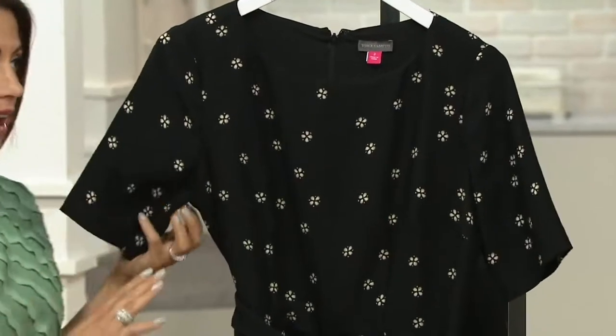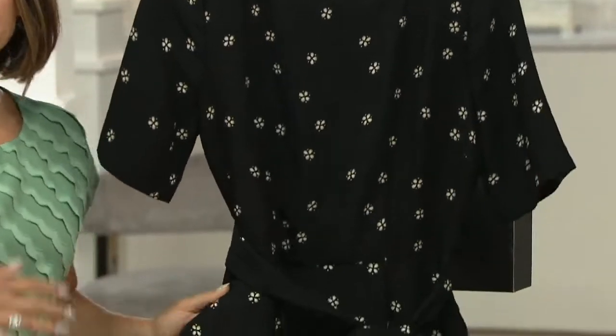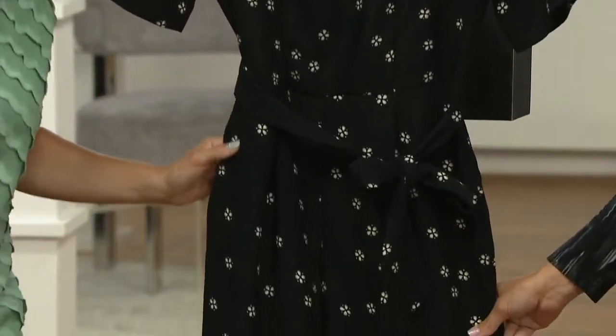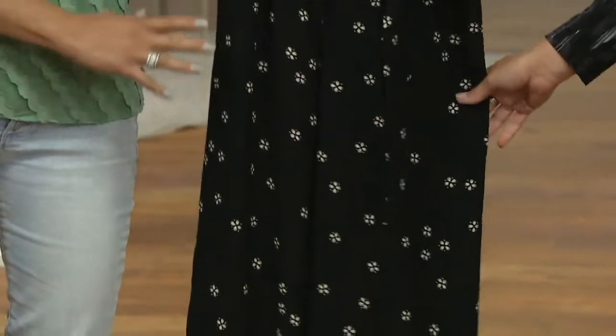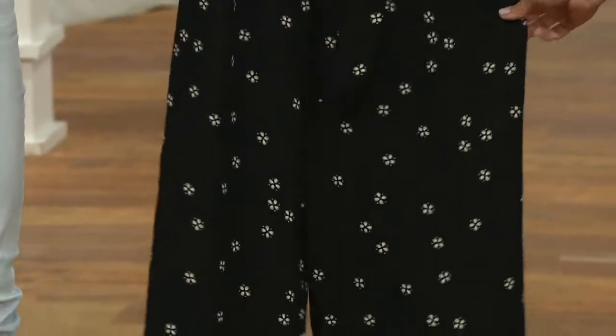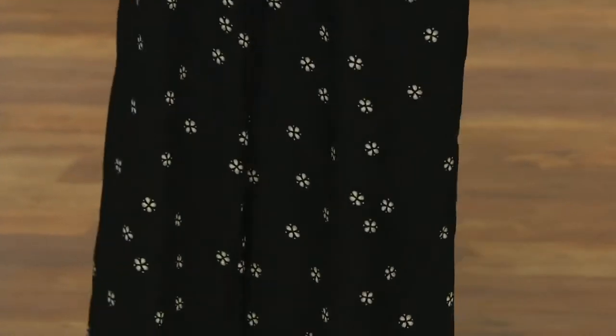I am five one and a half and every time I put on a jumpsuit of any kind, my husband says 'you look so tall' — and I'm like, still five one and a half! But it really does: when you dress all in one pattern or one color, it elongates the body. Nothing breaks you up and shows how long or short your legs or torso are.